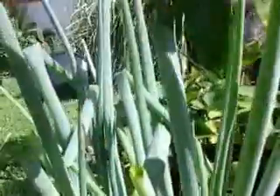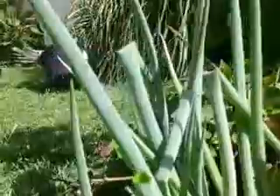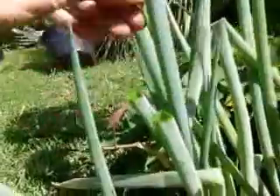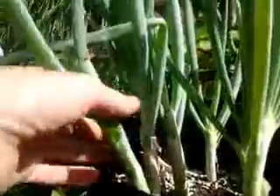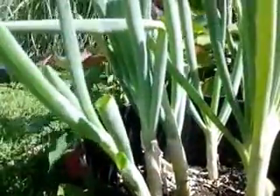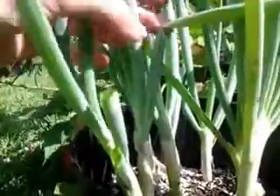Anytime we need green onions for anything — fajitas, chicken salad, whatever — we just come out here and chop, chop, chop, and then they grow back, and they grow back even bigger.